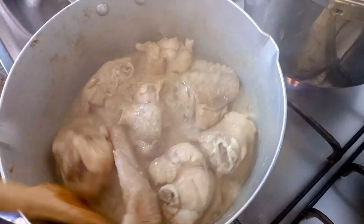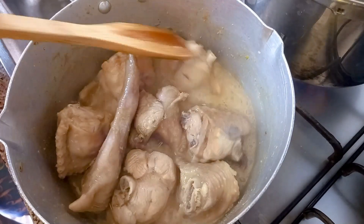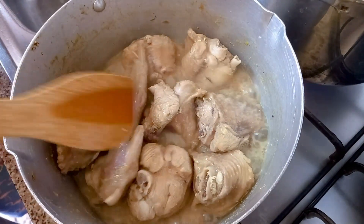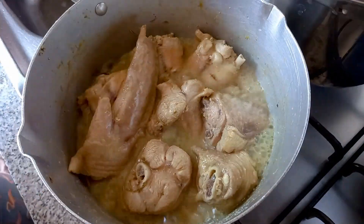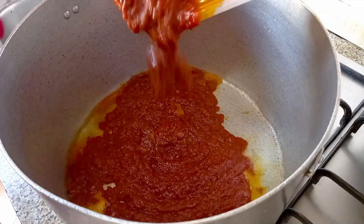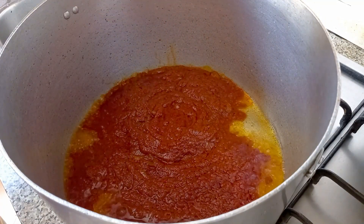You can see our turkey is doing beautifully on the fire — the juices and the aroma coming out is, oh my god! With my jollof, I have my stew already done, so I just transfer it into my jollof pot.